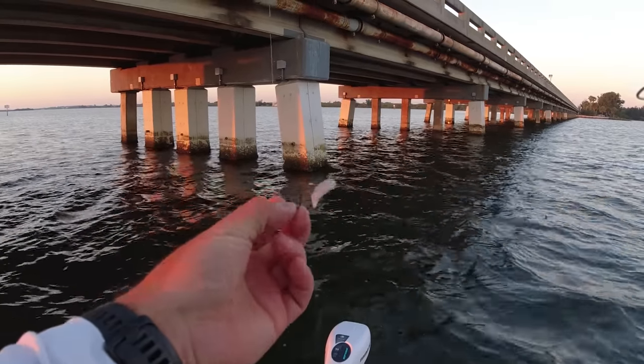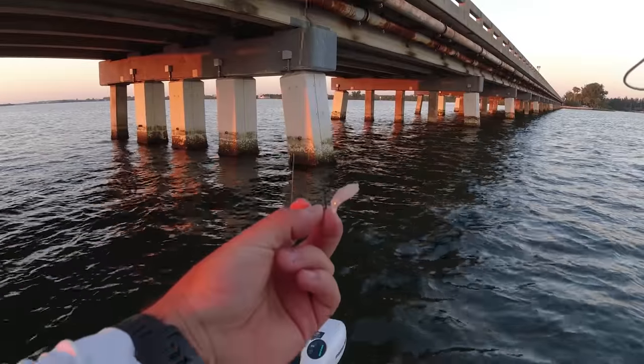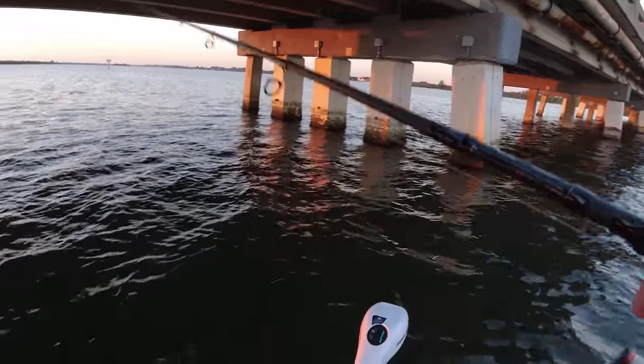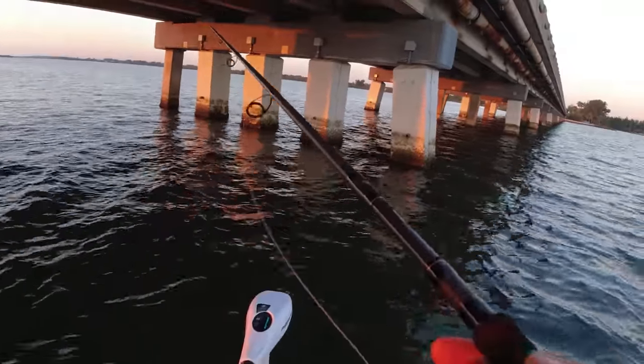All I've got is a little 1-0 J hook, two pinch weights, and a little tiny piece of shrimp. We're going to drop around some structure and look for pinfish, croakers, pigfish. Could be any of those three.